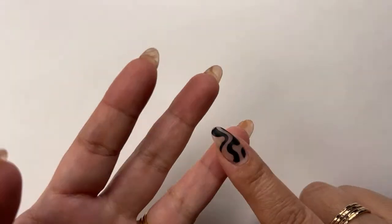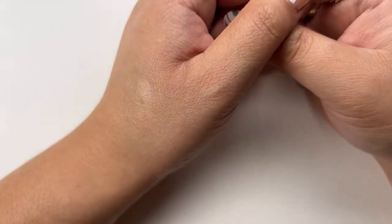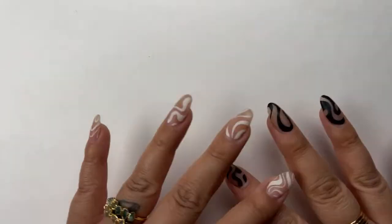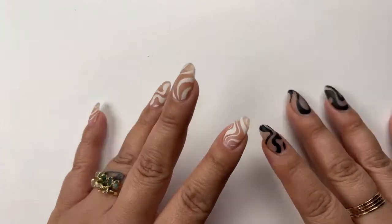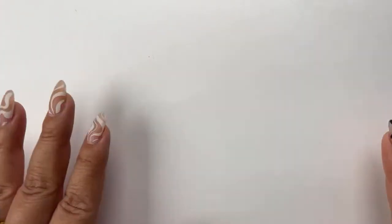ILNP Boutique Nail Polishes have been in the game for a long time creating beautifully curated shades, specializing in holographics, flakies, multi, and duochrome wonders. So it's a no-brainer that when I saw their newest spring 2022 collection, Cloud9, that it was on pre-order, I just needed to jump on that.